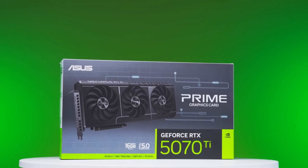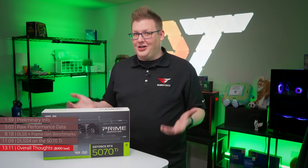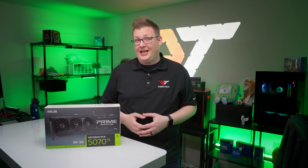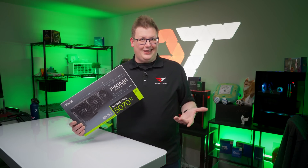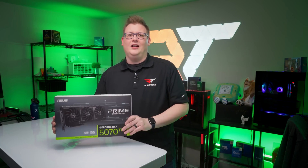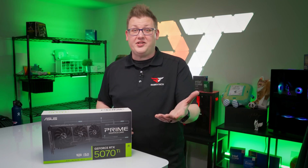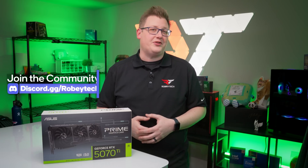And there you have it — our initial review of the RTX 5070 Ti. This won't be the last time you see the RTX 5070 Ti or NVIDIA's RTX 50 series family. Did it meet your expectations? What do you think of it as a potential RTX 4080 alternative? Let us know in the comments below. And while you're there, subscribe, like, and ring the notification bell. If you want to continue the conversation, head over to our Discord at discord.gg/Robitech.